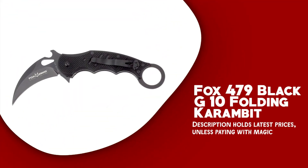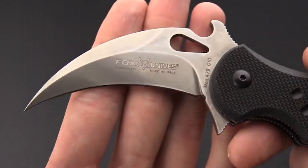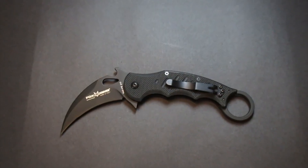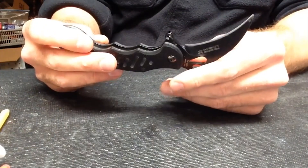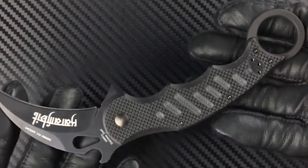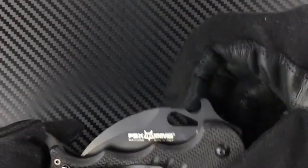Fox 479 Black G10 Folding Karambit. The Fox 479 Black G10 Folding Karambit is a true tactical knife equipped with the Emerson Wave opener, allowing for quick deployment from either side, making it an ideal choice for self-defense. One of the standout features is its G10 handle, which is lightweight and durable, providing a comfortable and secure grip. It offers both reverse and forward grips, optimizing the blade's slashing power. The knife also has a liner lock mechanism.